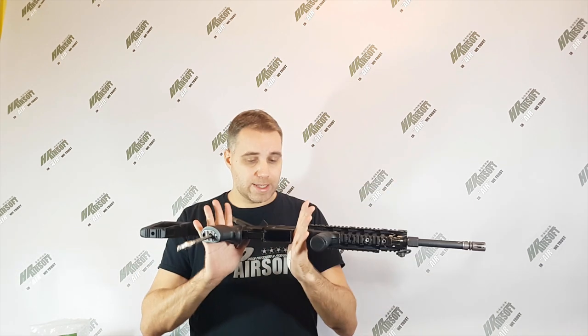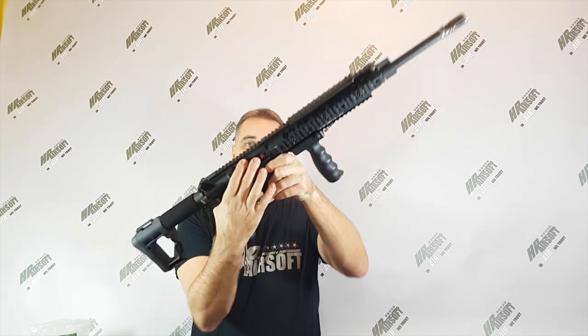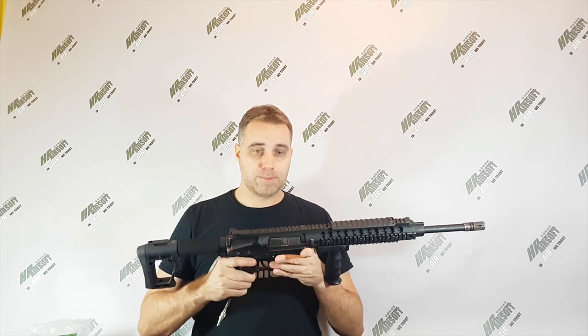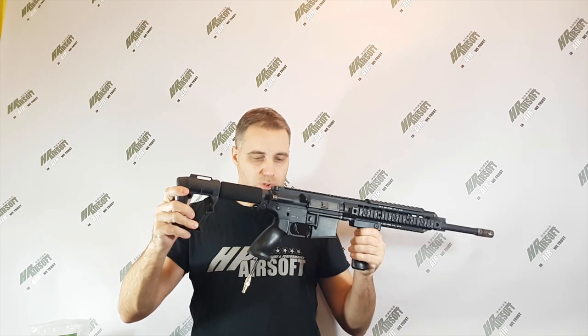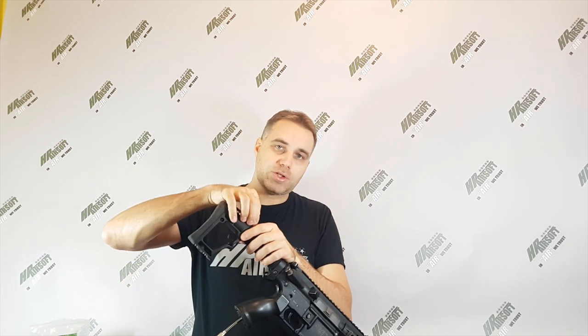For your record, this is the fully assembled replica. I had to change the hop-up unit — the hop-up chamber — for the CNC one. Right now it's shooting perfectly. Of course I put in my special HP rubber hop-up rubber. So what do you need to know about this replica?